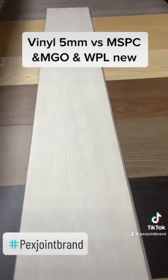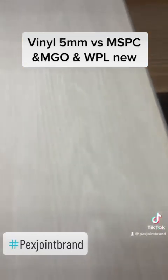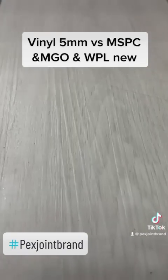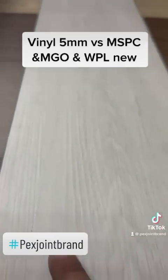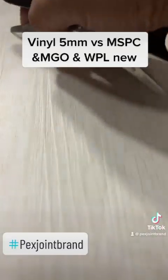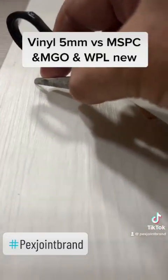Let's do a demonstration — whether you like your floor to be scratch-resistant or not. You can see there are no scratches. Very nice, right? Now we just use a pen knife. Let's take a closer look.